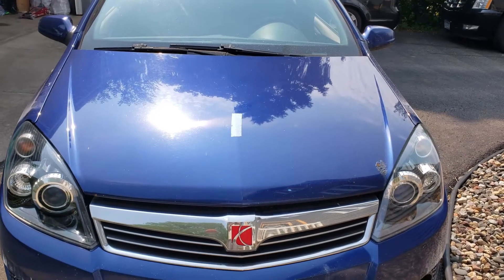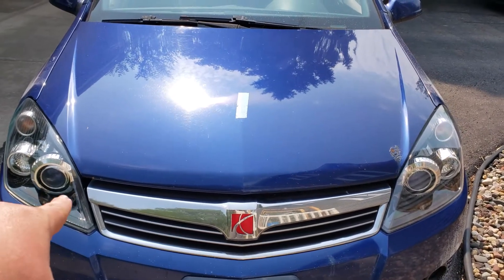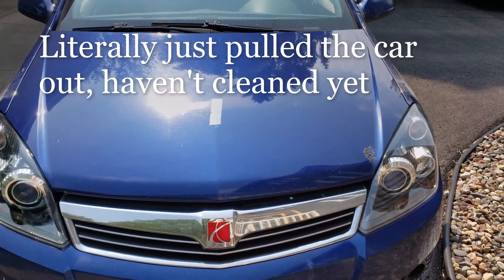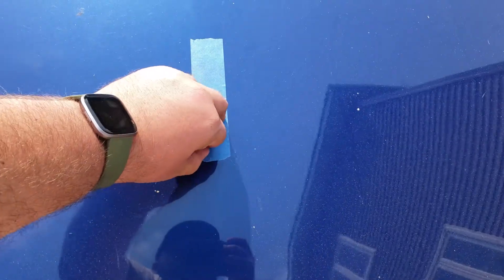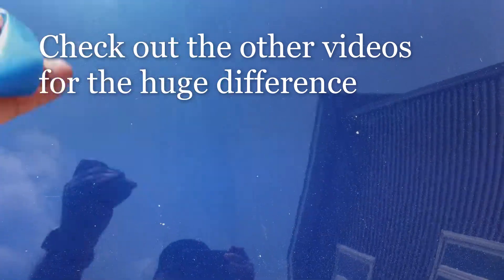Hey there YouTube, Big Mike beard wisdom here. We just got done doing the two headlight restoration kits — the Sylvania on this side, the 3M on this side. They came out pretty good. This was just the blue tape I had for doing the comparisons when holding them against the garage door.